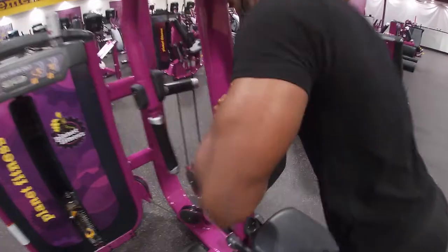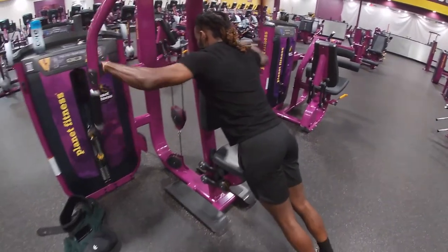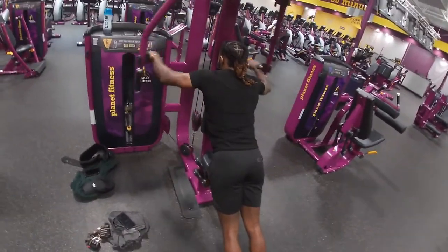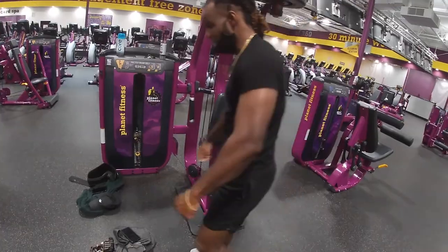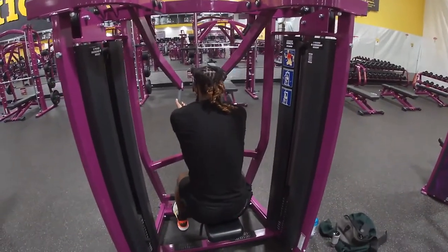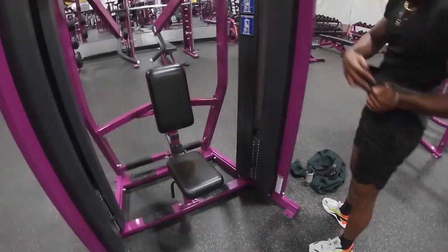Here we're going on to my favorite — the rear delt fly. I do this a lot; I do this on shoulder day as well. This is really for cutting up the back and getting those little details. You want to go heavy if you're doing a superset day, but I usually go light to heavy. Max out your reps, about 20 reps.